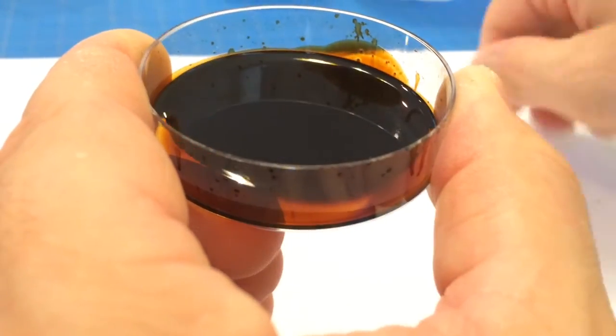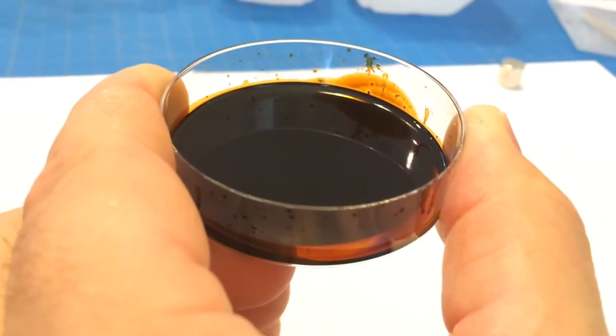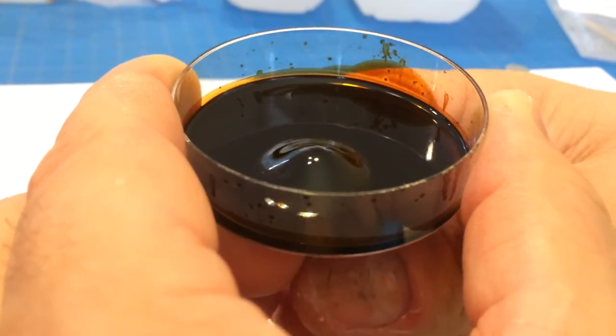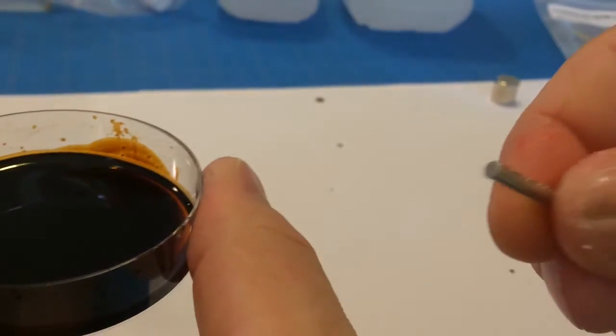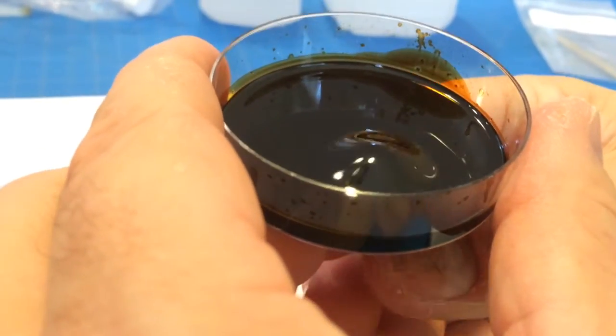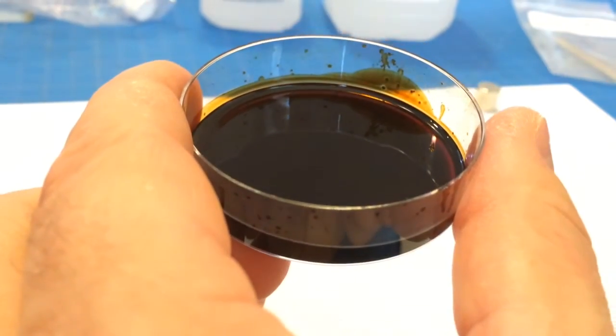All right, that's with a big magnet — let's try this little tiny magnet. Oh, it barely does anything. Look, it's the little thing — wow, it's just not strong enough.